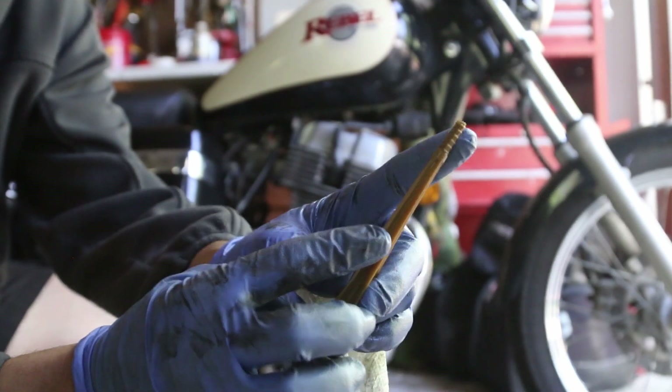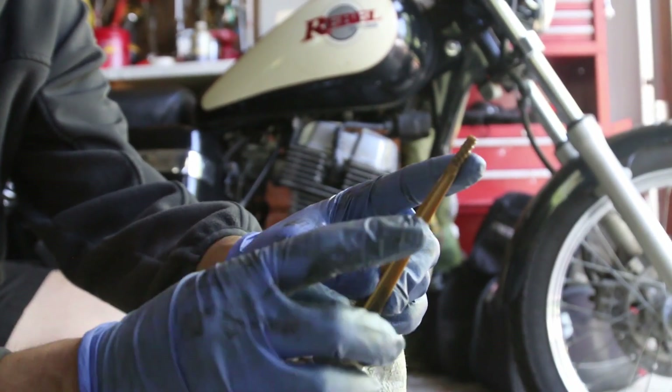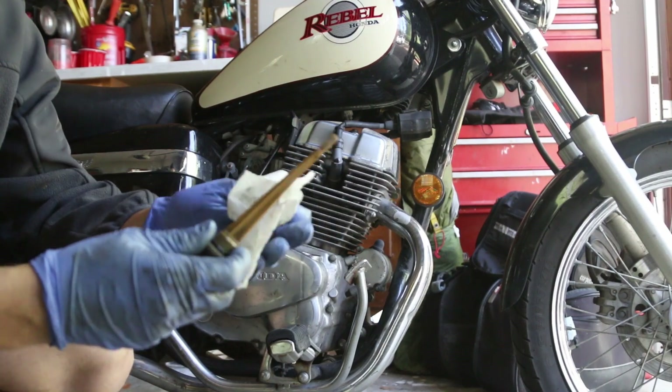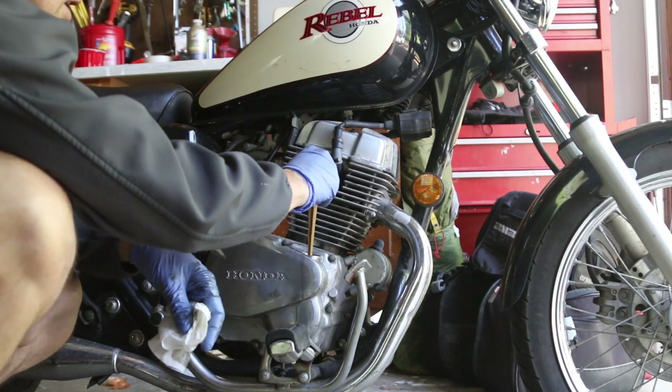This is your dipstick from the Rebel. That's your high mark and that's your low mark. It has to be in between — closer to the high mark is usually what I aim for. To check accurately, you're going to have to turn on the bike, let it run for a couple of seconds, and then check it.